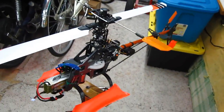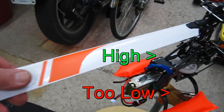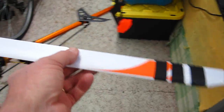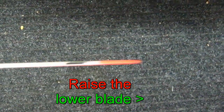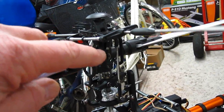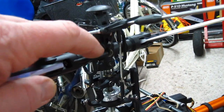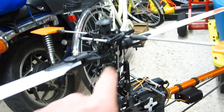My rule of thumb is: if this blade is high over here, then I would always raise this one — meaning give it more pitch. In order to do that, just lengthen this ball link set right there. I would do one turn at a time because they are forward facing.